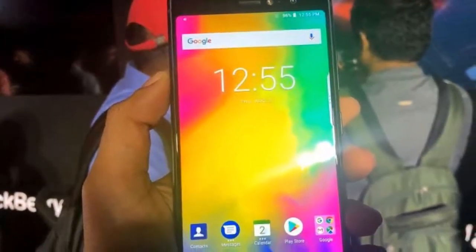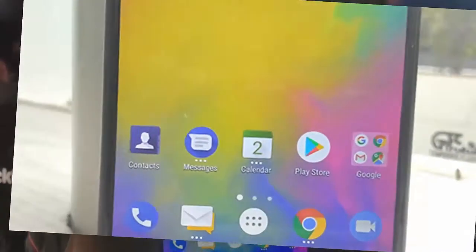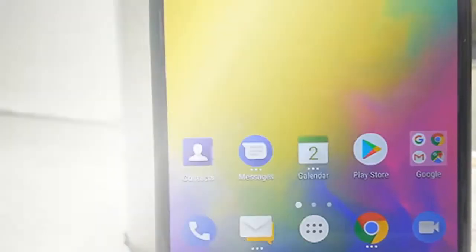This phone is launching soon, so let's get the specifications out of the way. The dimensions and weight have not been announced yet. It is built with an aluminum frame of 7000 series, supports dual SIM nano-SIM with dual standby. The display is made of IPS matrix.